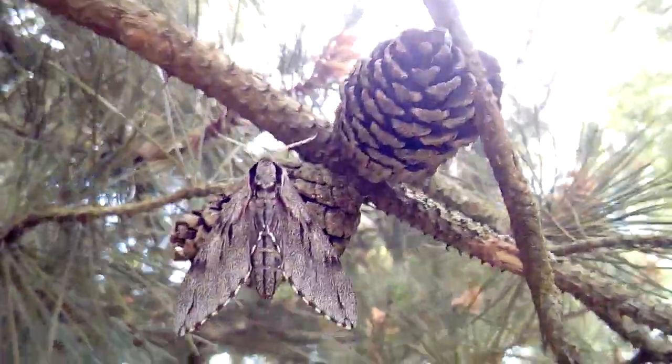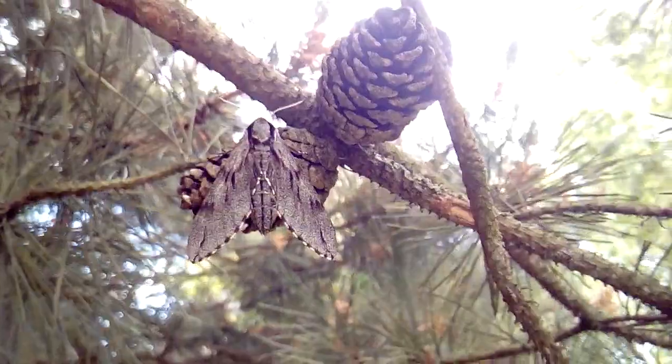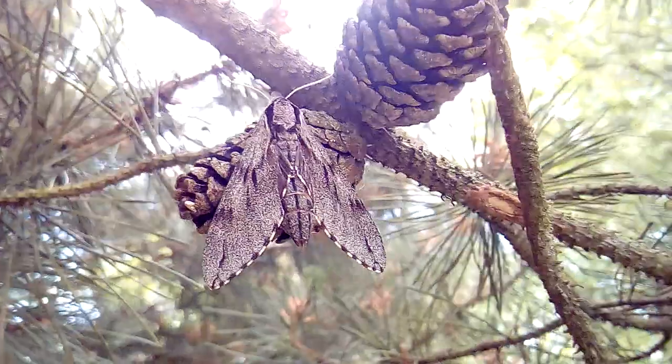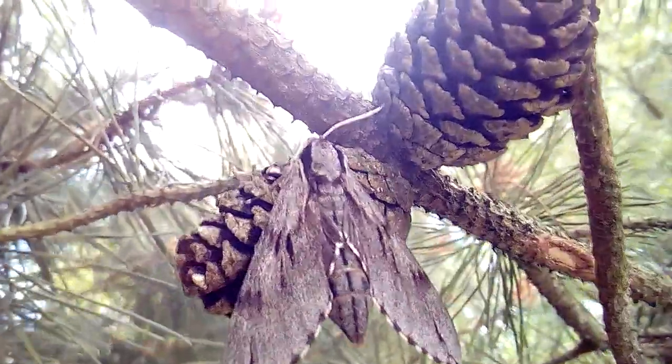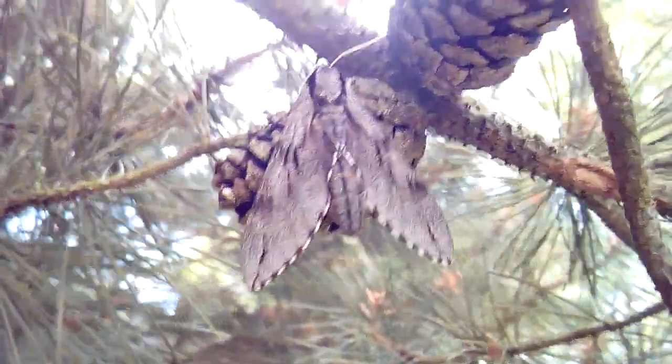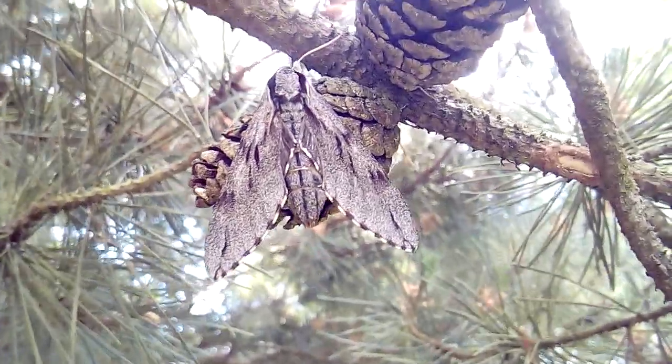Hello and welcome back to the Sand and Moth Trap YouTube channel. Today I am filming the Pine Hawk Moth. This is an absolutely beautiful hawk moth from Europe, unfortunately absent from Ireland. As you can see, it's got three black marks on the forewing and a beautiful edge to the forewings.